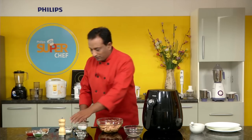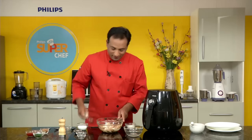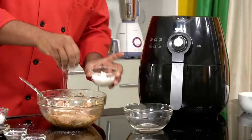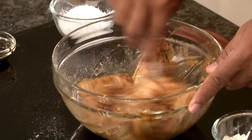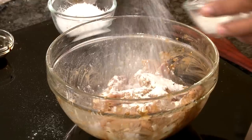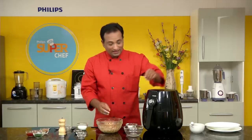Now sprinkle some flour over the chicken wings and toss them again. We're going to add some more flour so that the chicken pieces get coated nicely. This flour will give a very nice texture to the chicken wings.